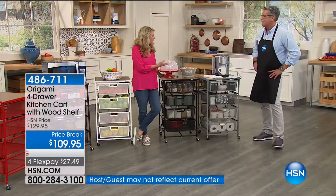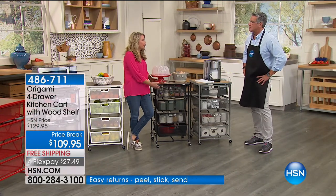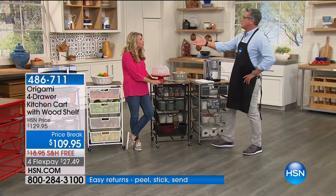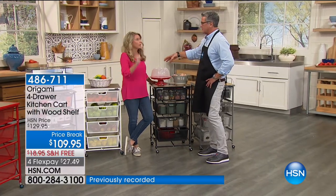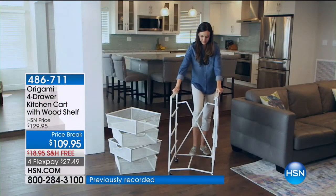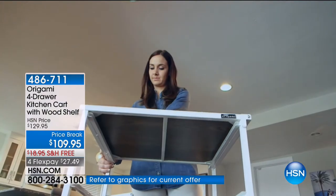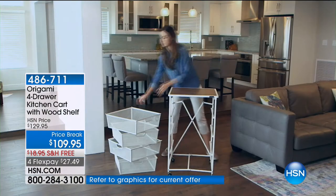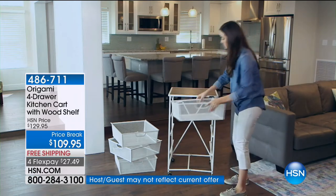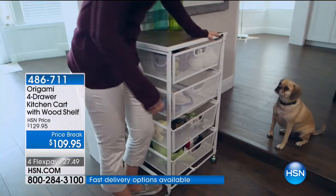We call it the kitchen cart, but think of your office. Think of being able to put all of your stuff like a charging station. You could put a laptop on top here. Can you imagine if you were a crafter? A Cricut, sewing machine, whatever you've got — it's right at your fingertips, and then all your crafting supplies can go underneath. This could be a laundry cart for you very easily — with the extra large drawers, you could put towels, laundry soap, whatever you need.